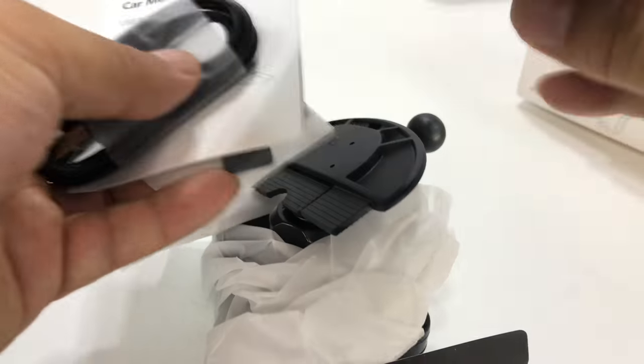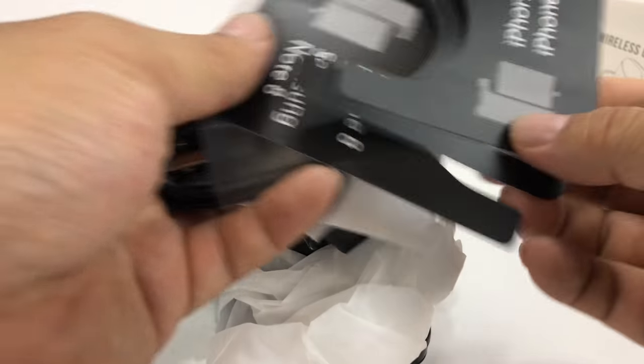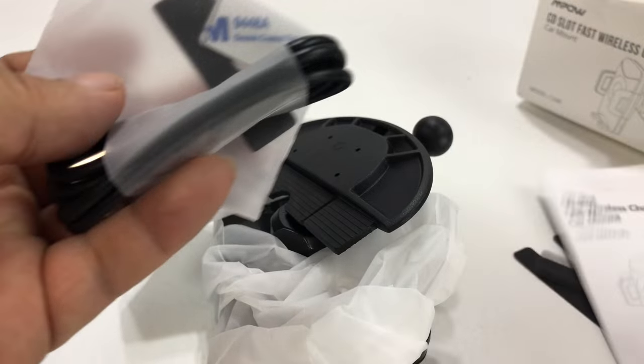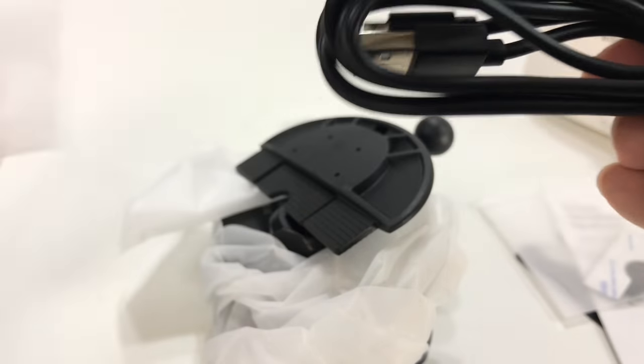So what we have here are some guides for mounting and spacing — for iPhone X, iPhone 8, Samsung Galaxy. We also have a charger, some little felt tabs, and a micro USB cable.